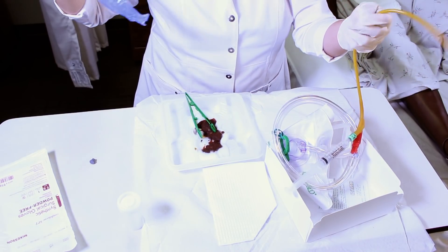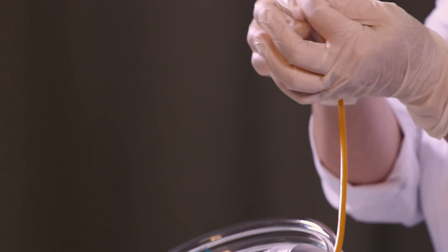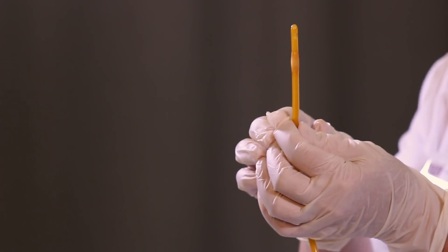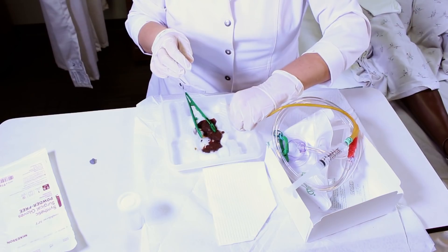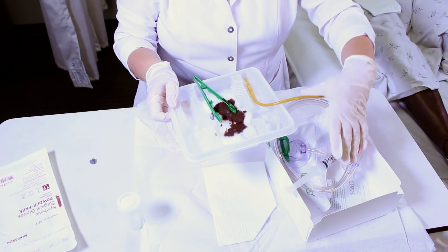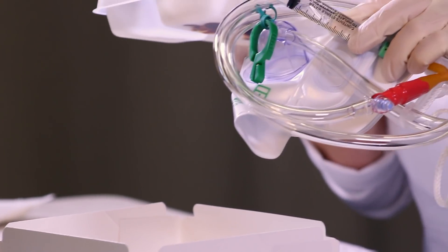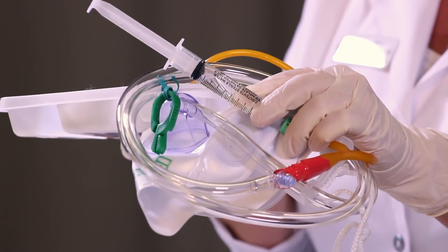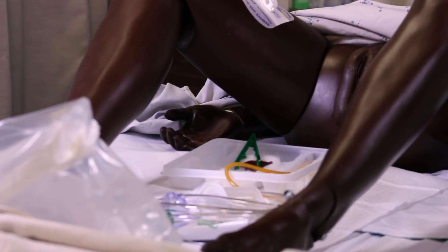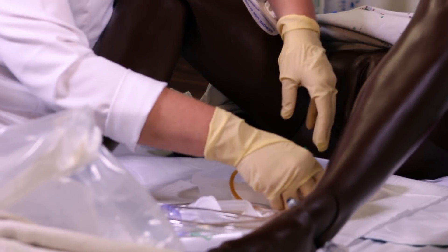I'm going to take the wrapper off the catheter and throw that in the garbage. In a female, you want to lubricate one to two inches — typically I do two. In a male, it's five to six inches of the catheter. Put the end of the catheter in the lubricant, keeping in mind I'm still sterile. Now I'm ready to move my catheter and the prep kit over to our sterile field set up on the patient's bed, making sure it's set up within an inch so the catheter is not out of the sterile field.